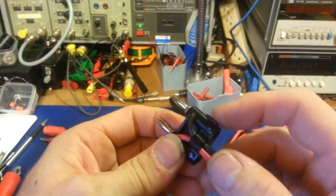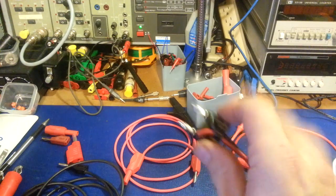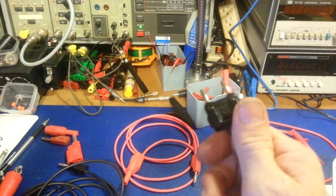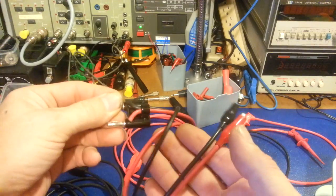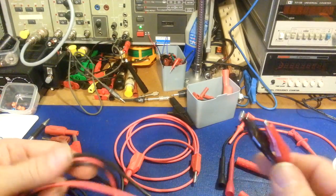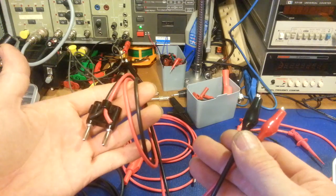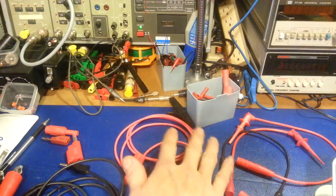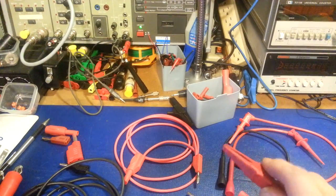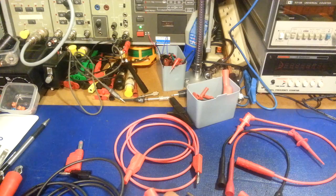That tab actually says GND on it — that's the ground side. So even a blind person can use these; I never even look at them anymore. I just feel for the bump and I know that's the side that goes to the negative or the black. These are pretty much dedicated to one thing: hooking this end up to the power supply and then connecting to a circuit or a radio. There's just some tips on making your own custom test leads — it all comes down to quality. Quality wire, quality test clips and clamps, and quality ends. You'll never regret it because you'll use them for decades to come.